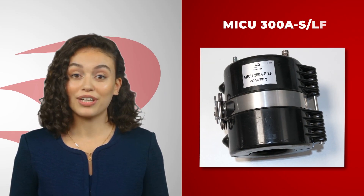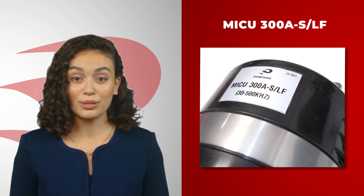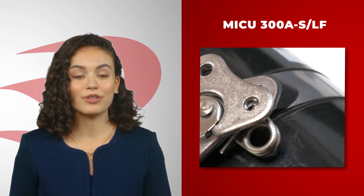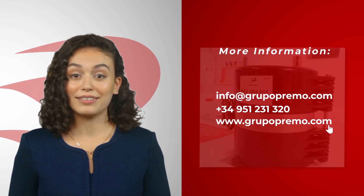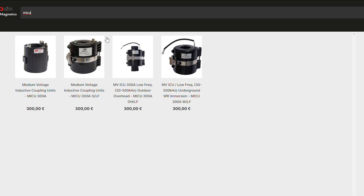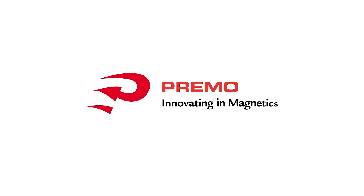The MiQ300A SLF series is now available from Primo's global network of distributors. For more information about the product or to find a distributor near you, please visit Primo's website and type MiQ in the search bar. Primo — Innovating in Magnetics.